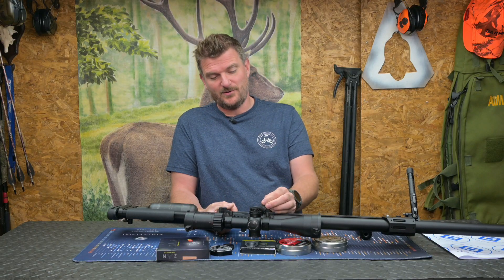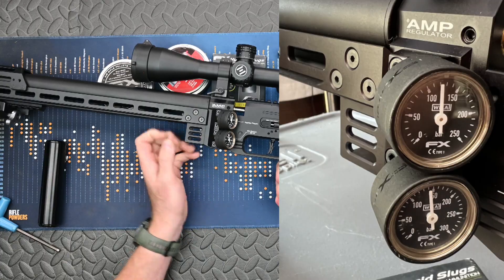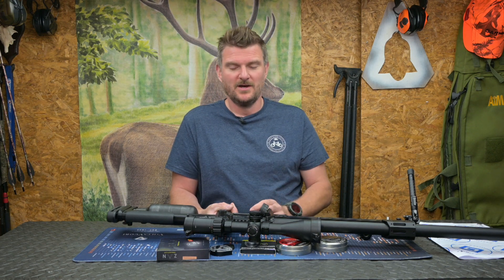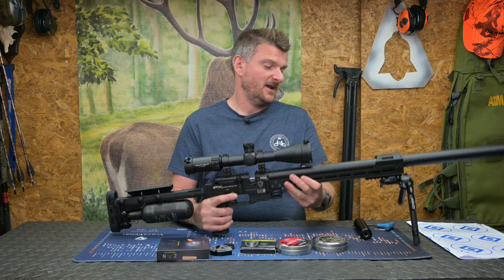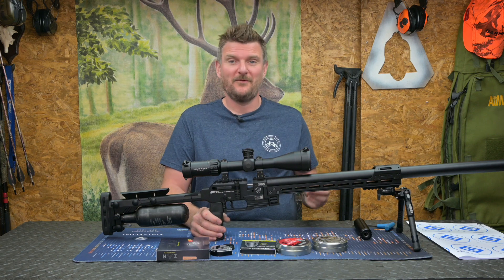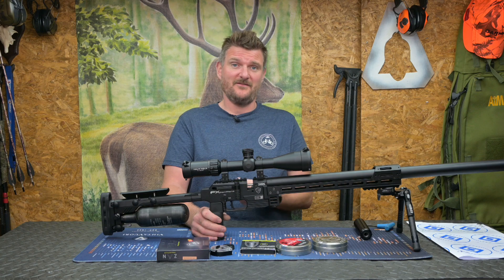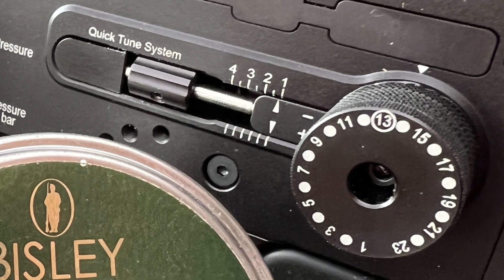I do like having the pressure dials on the side because it allows you to easily see when the regulator pressure is going down towards the overall fill pressure. If you've got a set tune you know how many shots and magazines you'll get through the rifle. But when you're constantly swapping and tuning you can very quickly lose track of how much air you've used. At absolute maximum power I was only getting 20–25 shots, but when I dropped down the power scale to 20, 30, or 40 foot pounds I was getting significantly more — well towards 75–80 shots. It depends exactly on which projectile and power setting you're using.